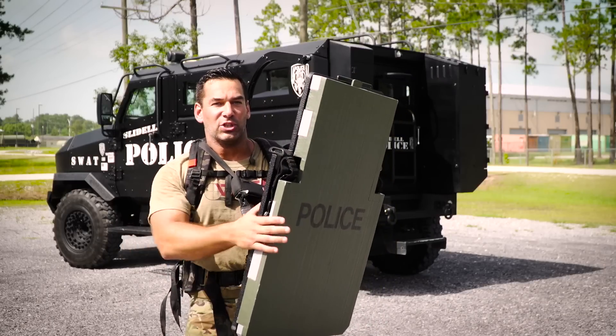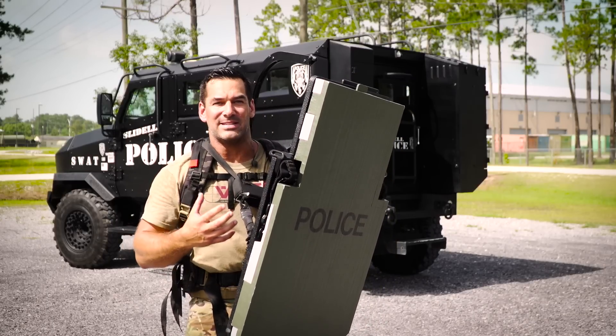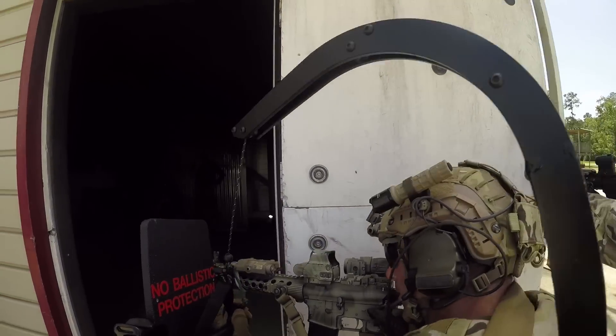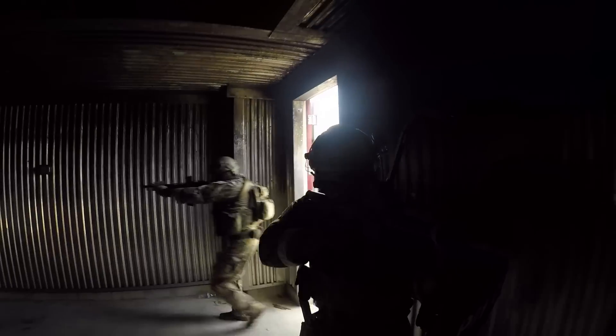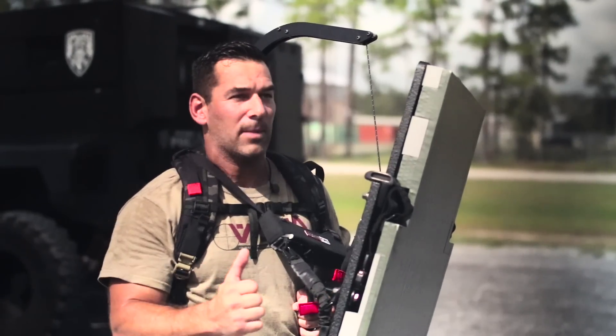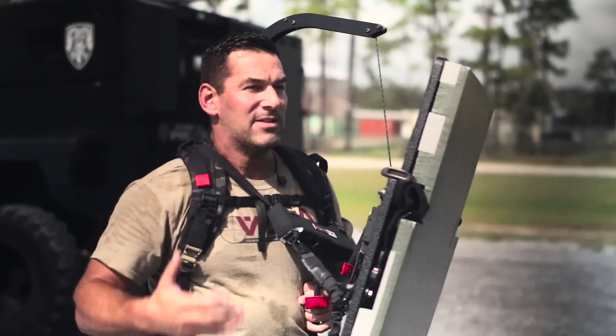The beauty about this is a shield primarily used to be only a defensive tool — now it's an offensive tool. Now you can run level 4 rifle-rated shields man-portable in a house, where in the past we'd have to roll it up to the primary breach point and then leave it there.